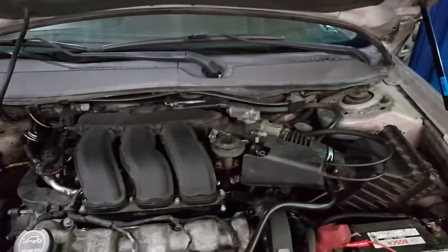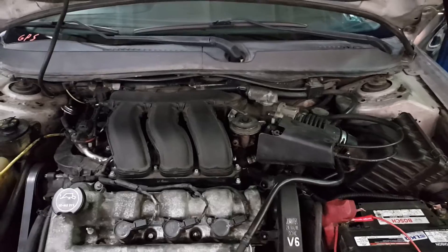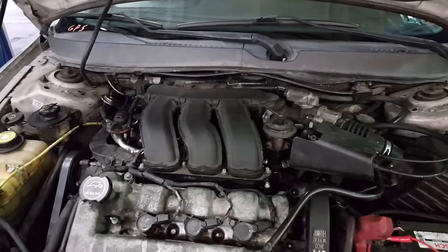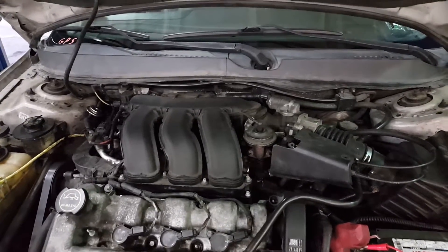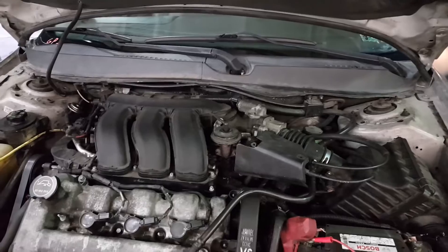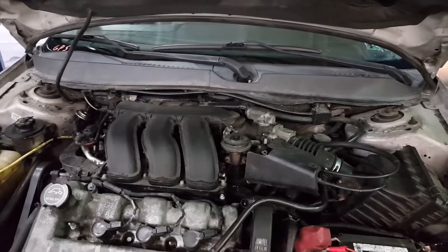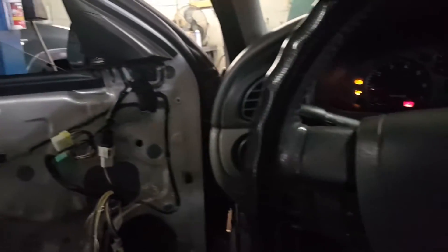Gizzo Legal Auto Repair here, got another video for y'all. This is a 2004 Mercury Sable. The problem this car is having is the left rear and right rear windows don't roll down — they go up but not down. Sorry for the poor lighting, I'm inside of the car.